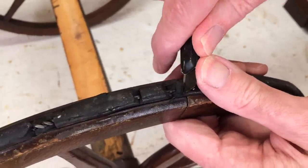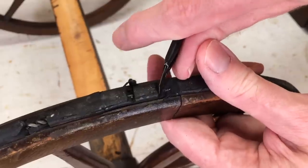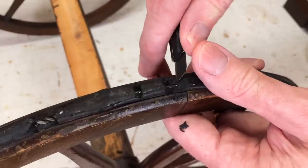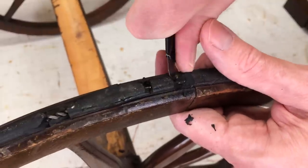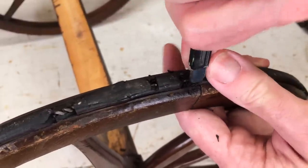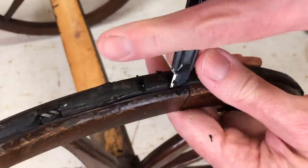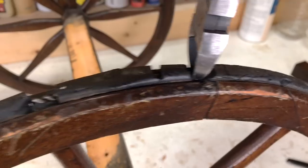You can see how brittle this is — it's really just crumbling away. I'll get a little bit of a channel in here and then get my side cutters in there.